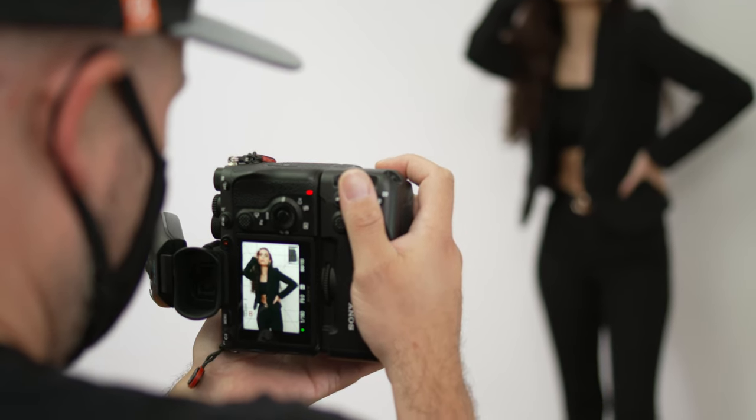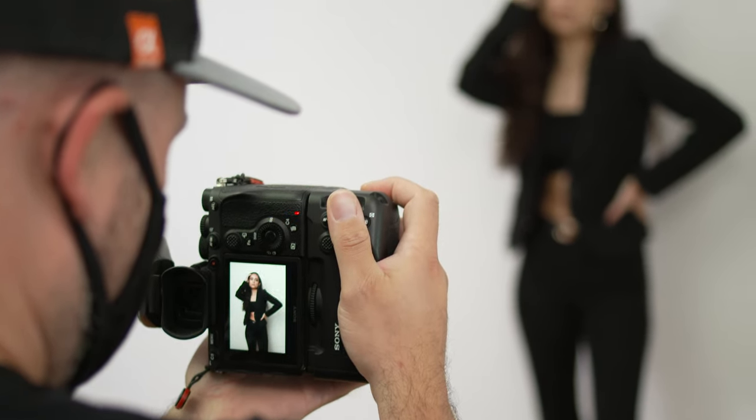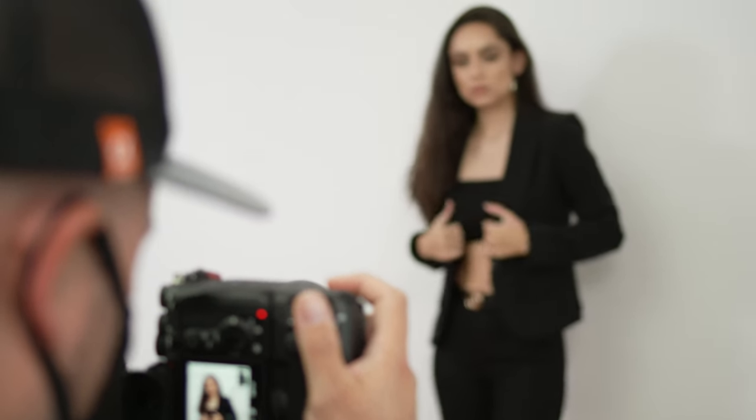When I'm shooting a three-quarter length shot, which would be a crop just above the knee, I try to compose the shot by putting the person's torso somewhere in the middle of that rule of thirds grid.